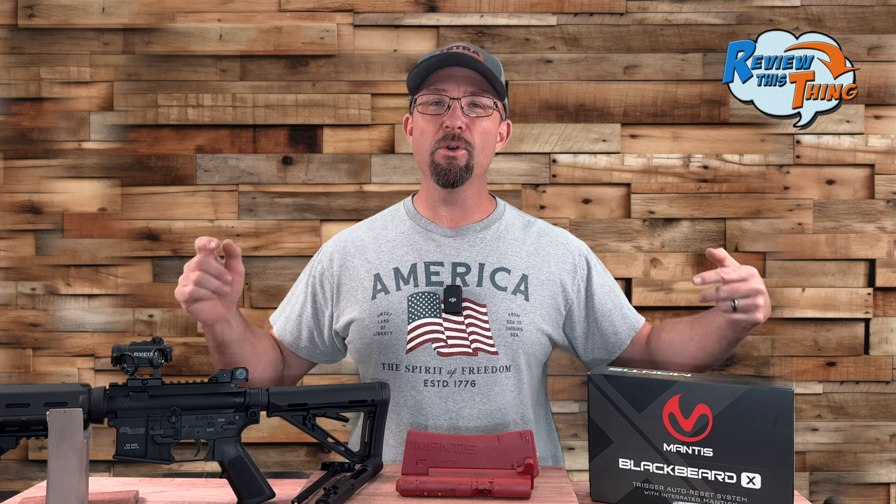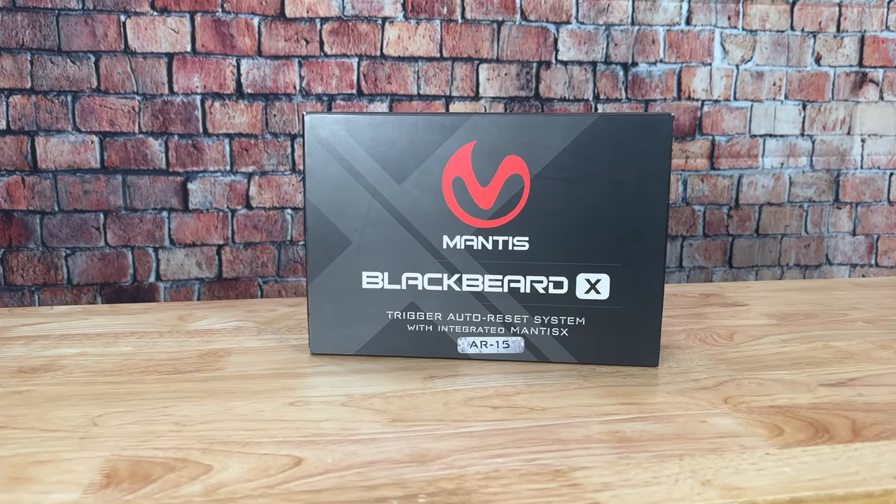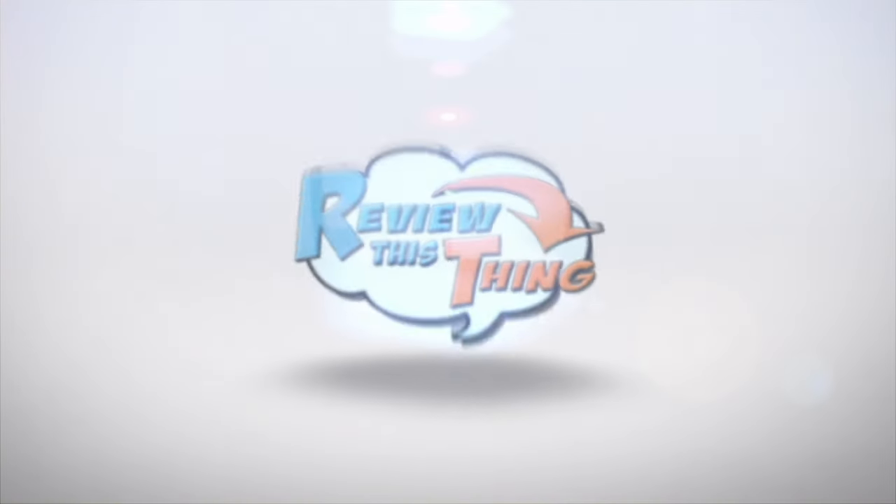Today on Review This Thing, we're going to review this thing — the Mantis Blackbeard X. This is Robbie with Review This Thing.